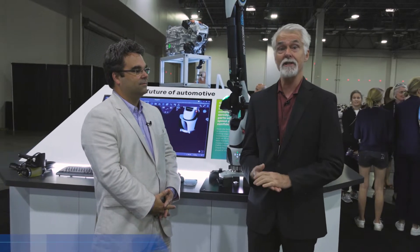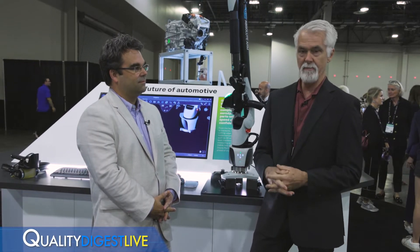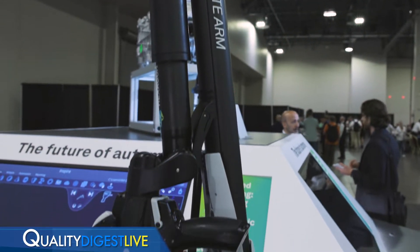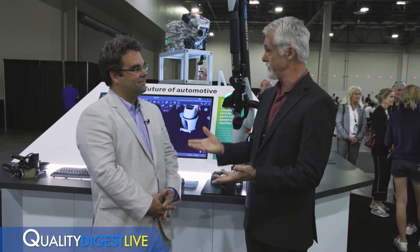We're going to look at an interesting application of Hexagon equipment — an NDT sensor on the end of an arm. With me today is Francois Mangui, President of Pragma NDT, and Pragma is an NDT manufacturer.